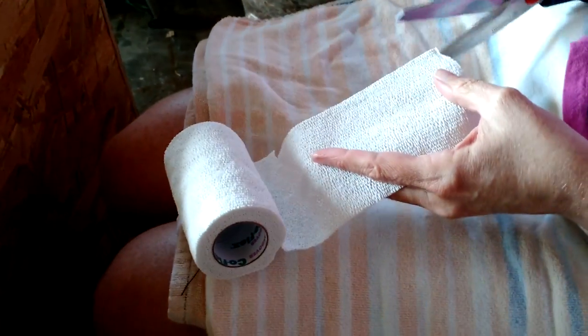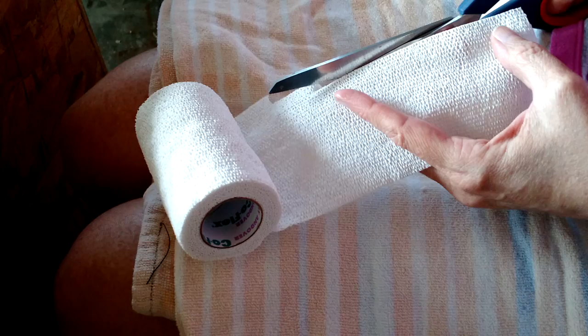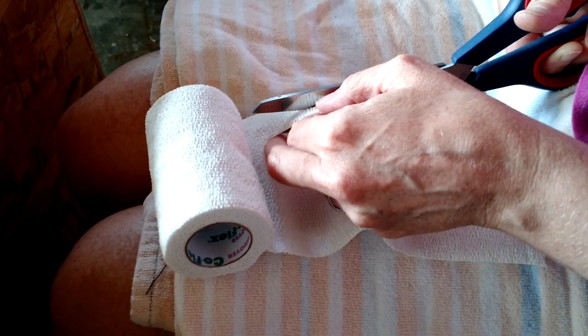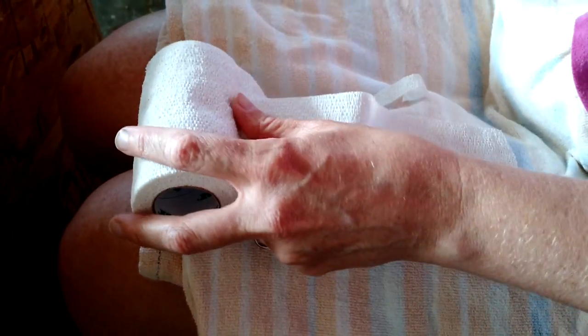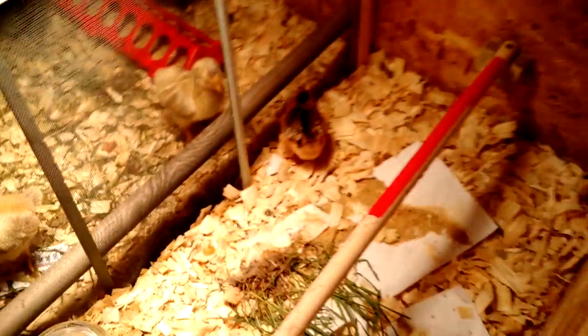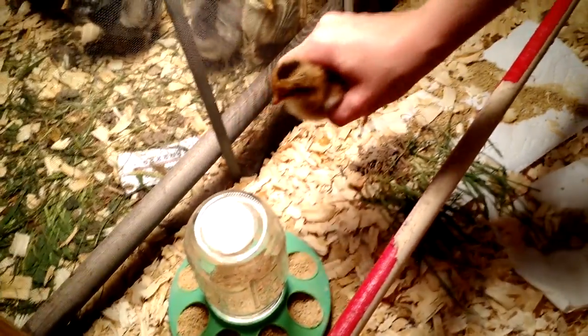This is what we use for what they call angel wing or split wing. You can also use this on songbirds with broken wings. I found instructions for how to do this on the internet from wildlife rehabbers articles. I'm going to get our speckled Sussex that had this split wing.